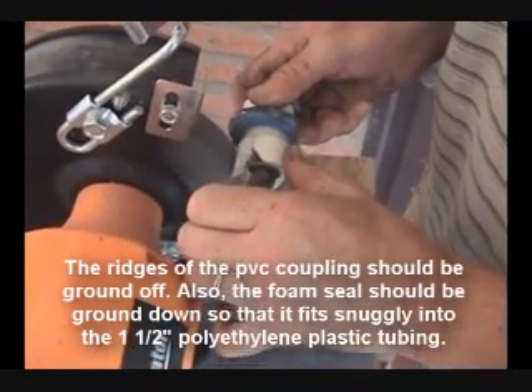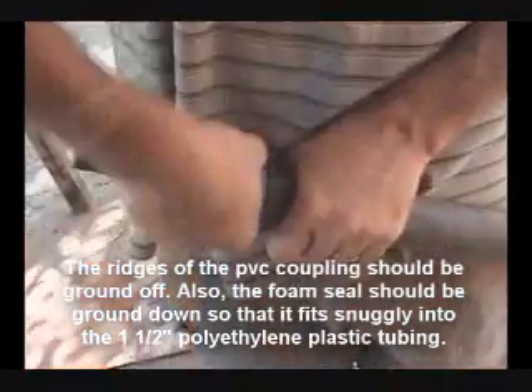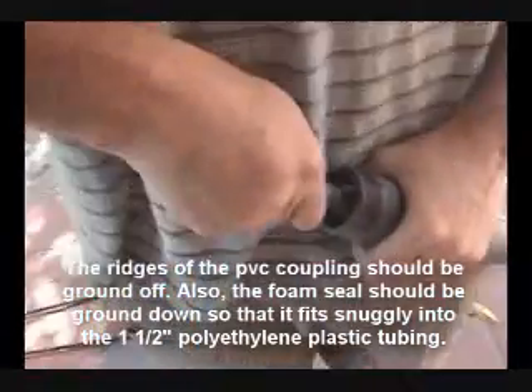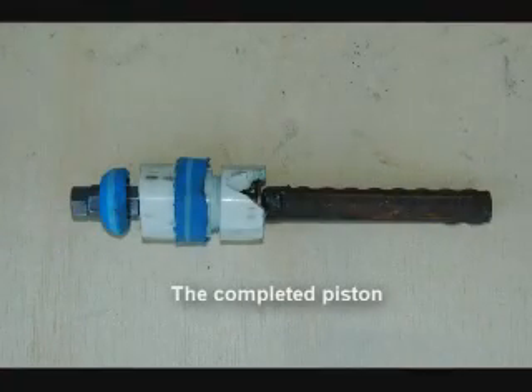The ridges of the PVC coupling should be ground off. Also, the foam seal should be ground down so that it fits snugly into the 1½ inch polyethylene plastic tubing. Here's a view of the completed piston.